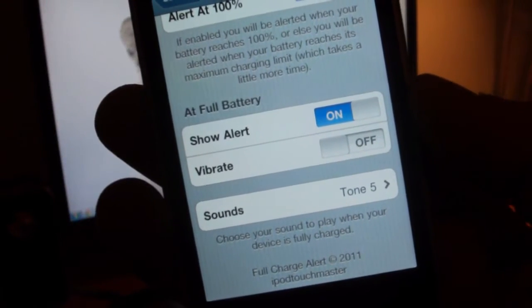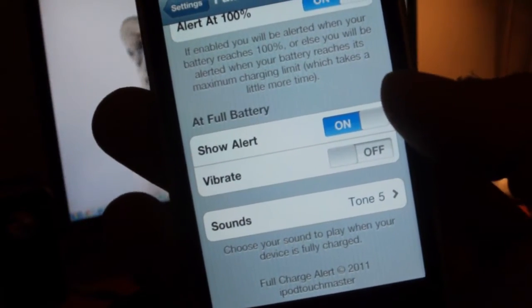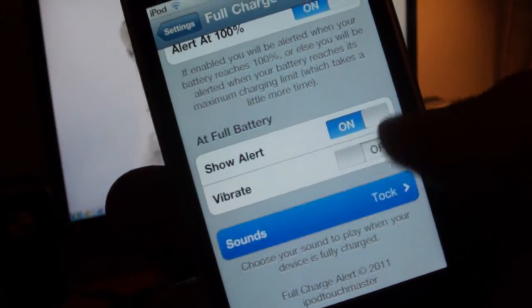Right below that are the options for how it will alert you. It'll either show an alert — like a little pop-up on your screen — or you can turn on Vibrate if you have an iPhone. And there are some sounds to go with the notifications.